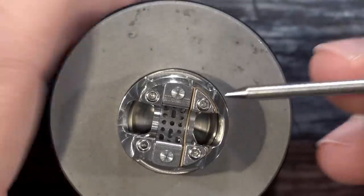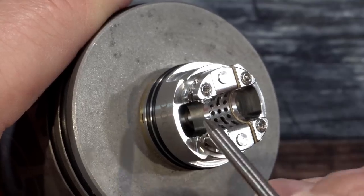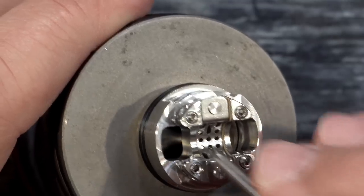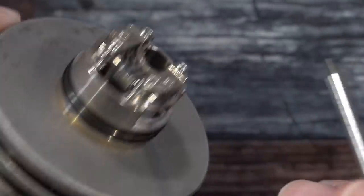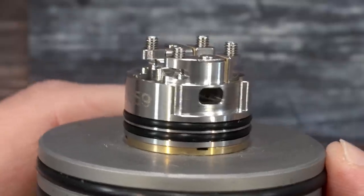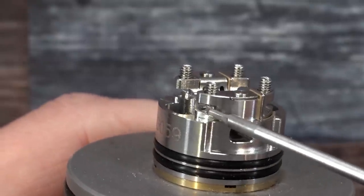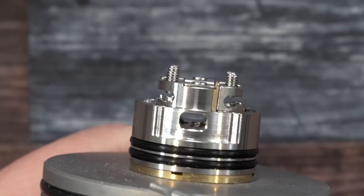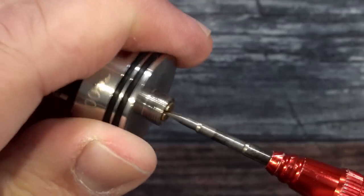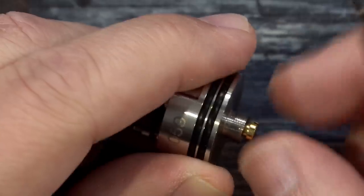This has the same concept as the Ohana RDA with the airflow. For squonking, this is going to be great — when you squonk in here it's just going to fill up beautifully. You can drip a lot of liquid inside this RDA. On the side we have a serial number. With the post screws fully open, you can see there's a little lip or ledge to keep the coil from jumping out — not extreme but it does the job.